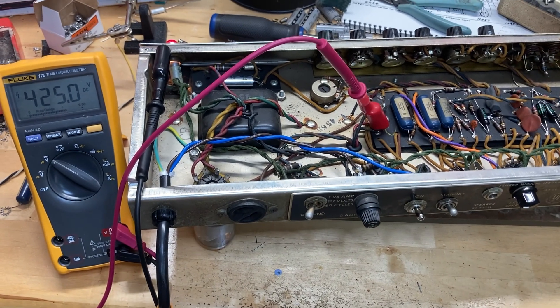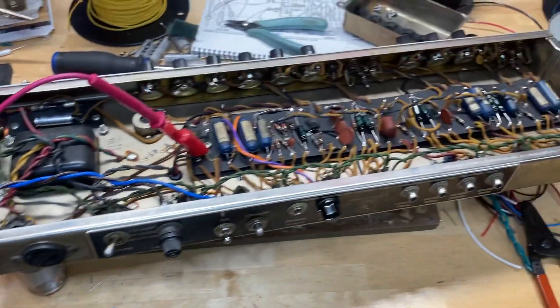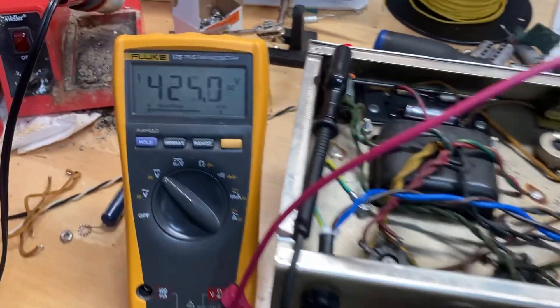This is how I like to drain voltage before I work on an amplifier. This is a 1965 Fender Vibrolux Reverb. It's currently powered on, as you can see.